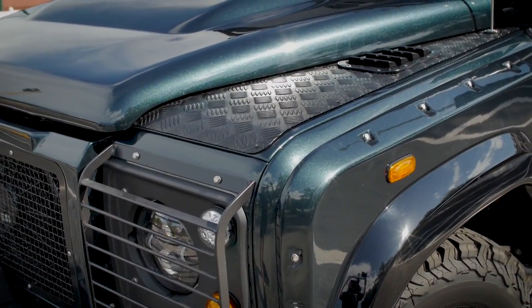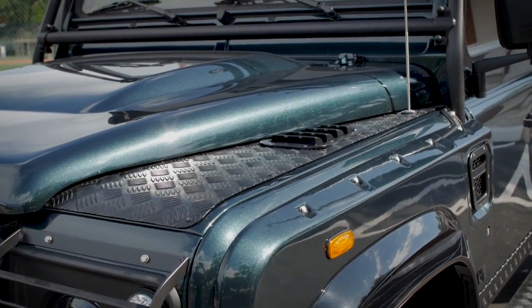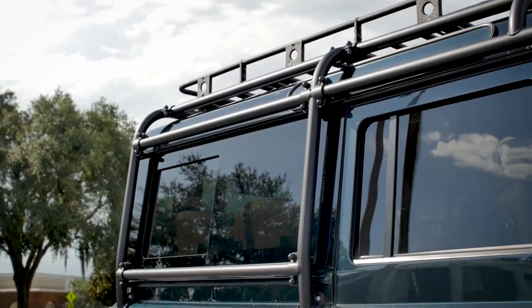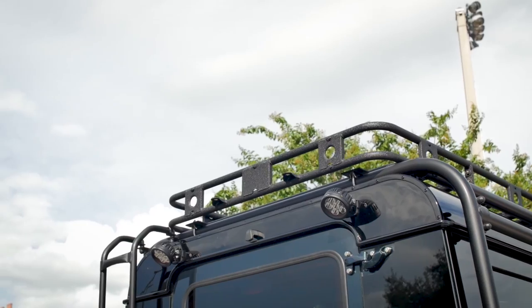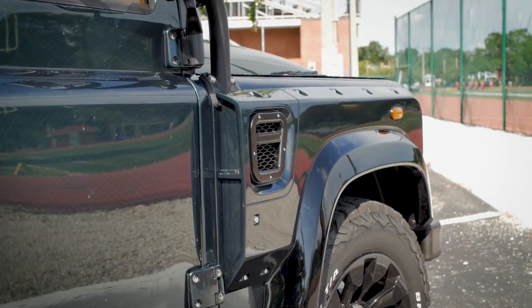The 110 is often compared to G-Wagons, full-size Range Rovers, etc. Whilst these are all super vehicles in their own right, our clients pick an ECD build as it's not sat on a lot with ten identical vehicles by its side. Each and every vehicle we produce is custom-built to our clients' precise specification, something you just don't get with new, off-the-lot vehicles.